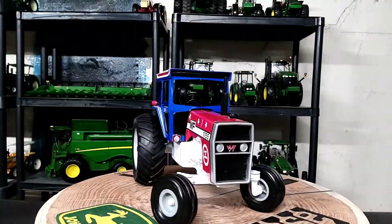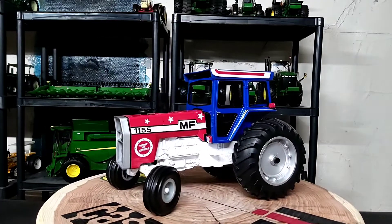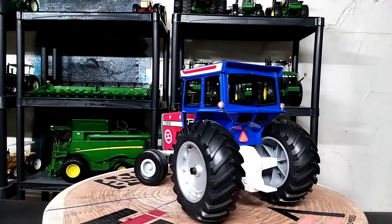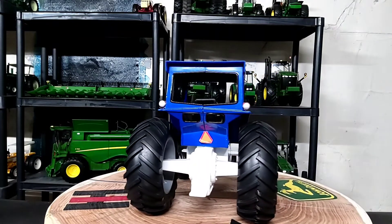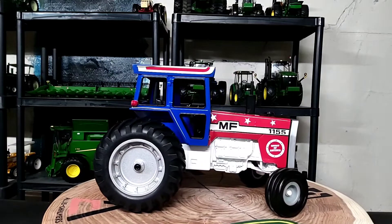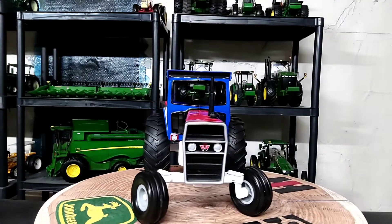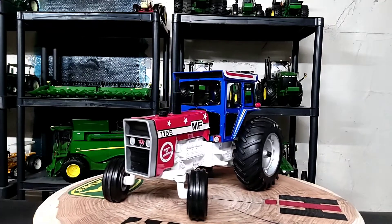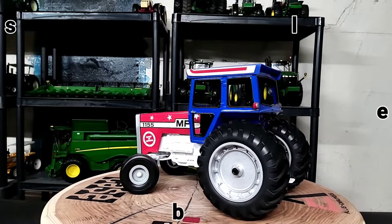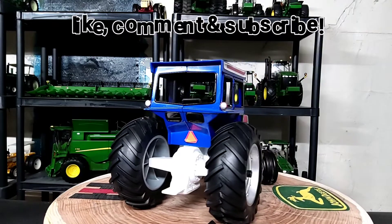Alright, final thoughts: ERTL 1/16 scale Massey Ferguson 1155 from the 2000 National Farm Toy Show, Spirit of America red, white, and blue — looks pretty sharp and is really going to stand out on the shelf. The real tractor ran from 1973 through 1978; I would have been three to seven years old during that time, but I do remember seeing these tractors through the 80s. Classic tractor — love the look. I also have a 1/20 scale Massey Ferguson 2805 that I'd love to see done in 1/16 scale someday. This is a pretty neat little replica.